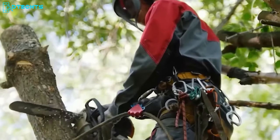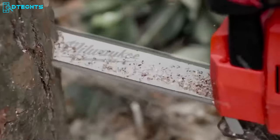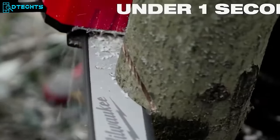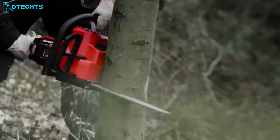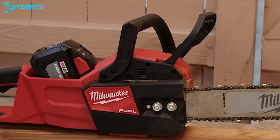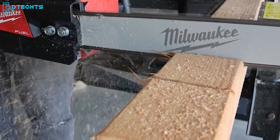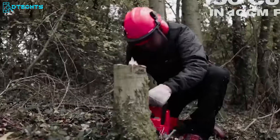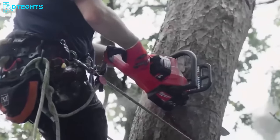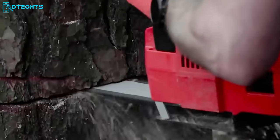Are you looking for a chainsaw that can handle even the toughest jobs better than petrol saws? Go with the Milwaukee M18 Chainsaw. It comes with a unique fuel technology that maintains speed even in the most demanding applications, making it capable of producing similar energy to a 40cc gas engine. You'll love its all-metal bucking spikes for increased leverage, high-strength gearing for best-in-class torque, and variable speed trigger for instant throttle response. It can cut up to 150 pieces of 100x100mm pine on a single charge of its 12.0Ah battery pack.